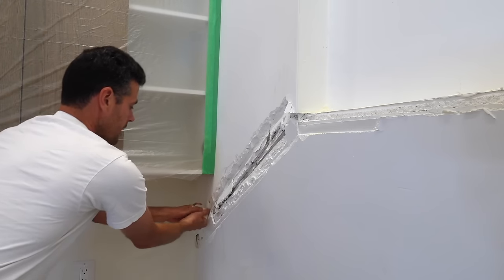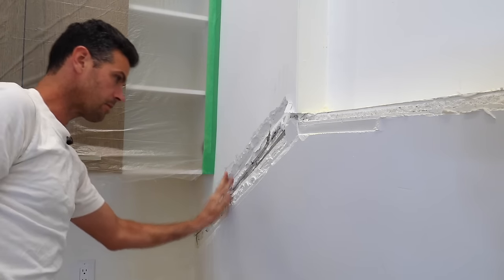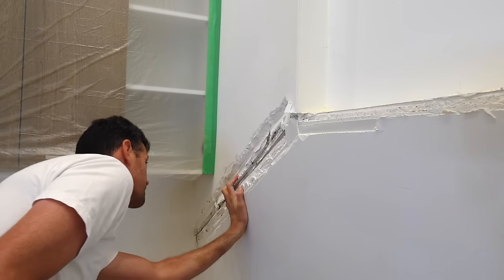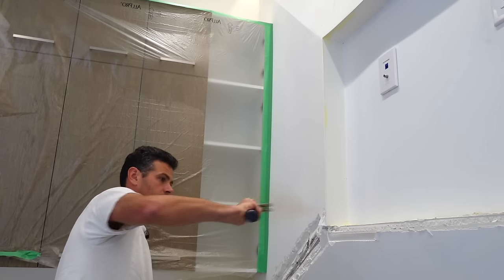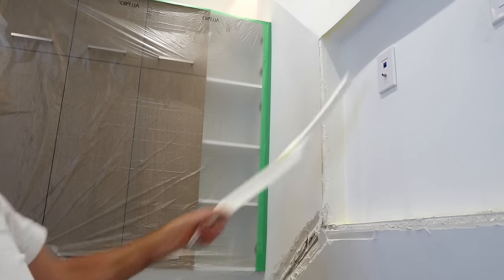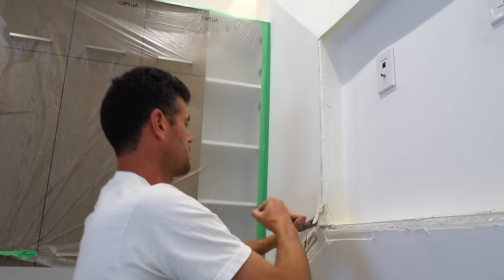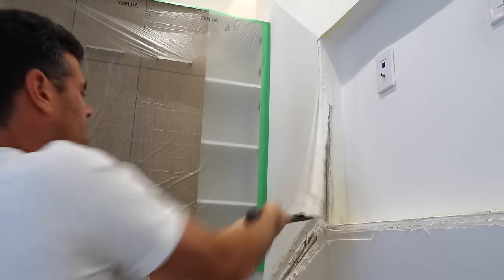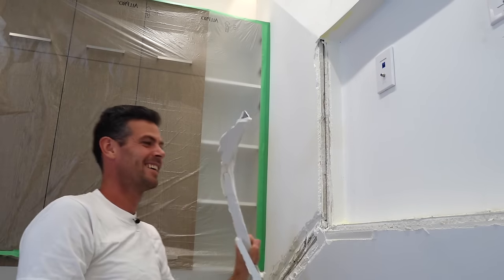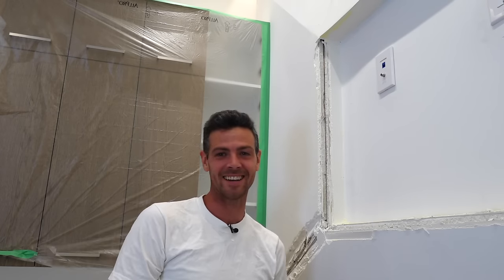It just depends on what kind of work you feel like doing. Instead of ripping out board and rehanging board, I usually prefer to just mud things. But wow, this is like a half an inch of mud on top of here — that's insane. So we have not one, but two corner beads. If one didn't work, just add another one.